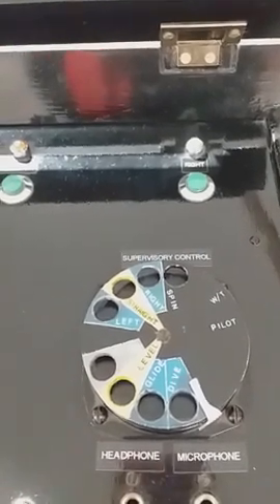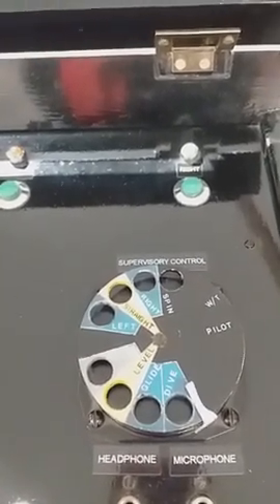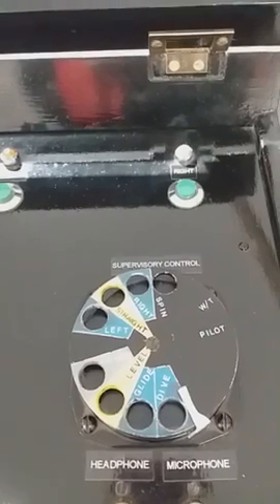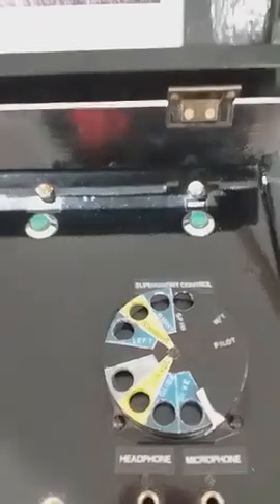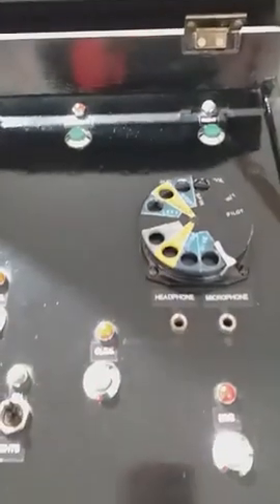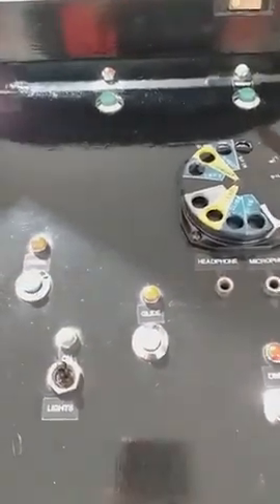If you look very carefully at it, you can see that it doesn't say one, two, three, four, five around the dial. It says turn left, turn right, climb, dive, glide, and things like that. So you'd actually dial up what you wanted the aeroplane to do, and the aeroplane would hopefully hear you and go off and do just that.